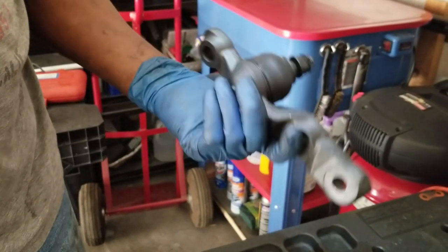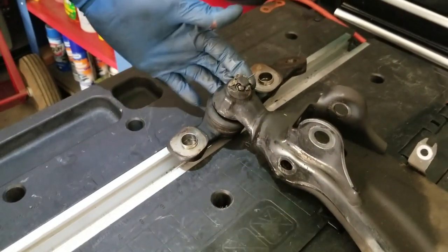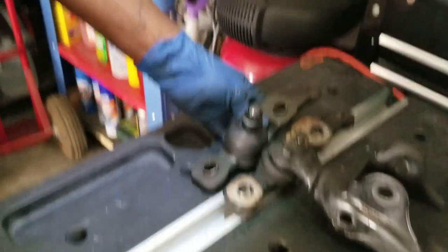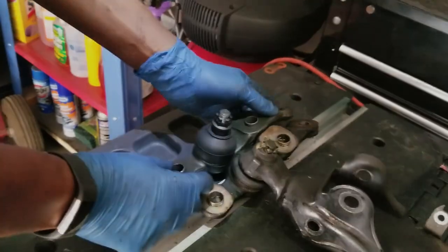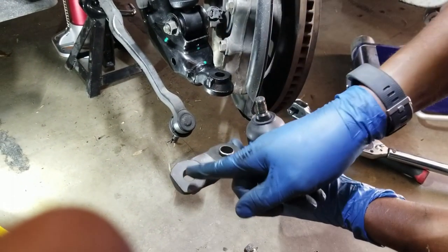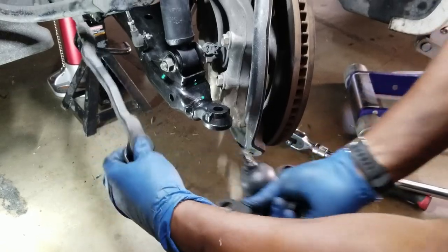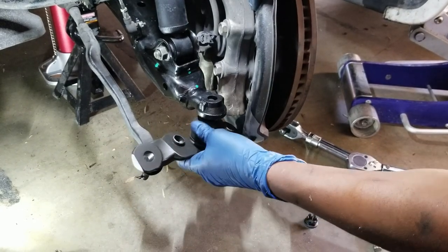This is the new ball joint from Beck Arnley. It actually came off with the control arm — I didn't bother to disconnect it since I was replacing the whole arm. We want to make sure this new Beck Arnley part matches the old part, which it does — everything lines up. When you put it on, make sure this piece for the tie rod is facing the front of the vehicle, since that's where the tie rod connects. Slide it in and torque it down.